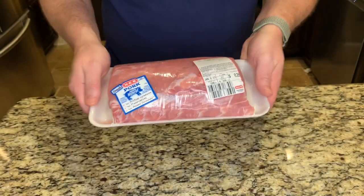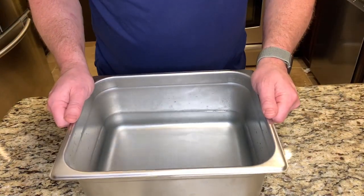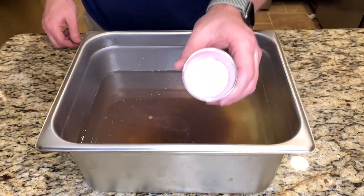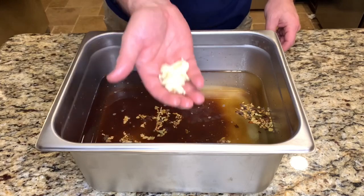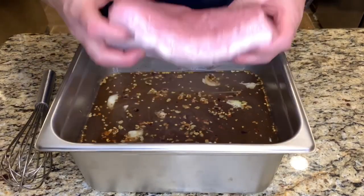For the ham I'm using this two and a half pound pork loin. I'm going to put this in a brine for the next three days. The ham brine is pretty simple. We're going to start with one gallon of water, then add salt, brown sugar, pink curing salt, pickling spice, garlic cloves, some red pepper flakes, and give it a good stir. All these ingredients are down below.